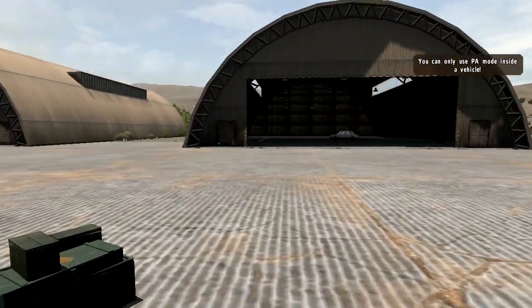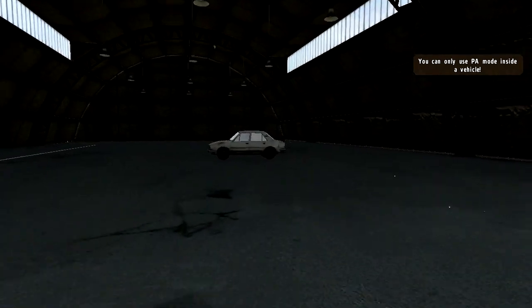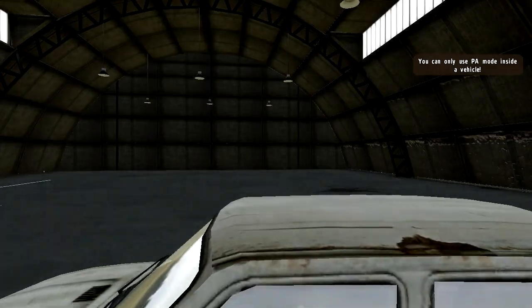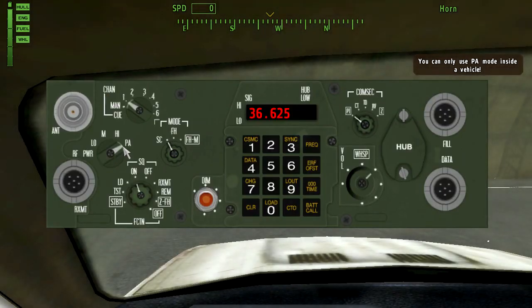It doesn't really matter what vehicle you get into, so I'm just going to use this small car. I get in the driver seat — it doesn't really matter which seat. And now I can select PA mode, which equals 40,000 milliwatts — which is twice as much as the 117 has in its maximum power output — but you have to be in a vehicle for this to work.